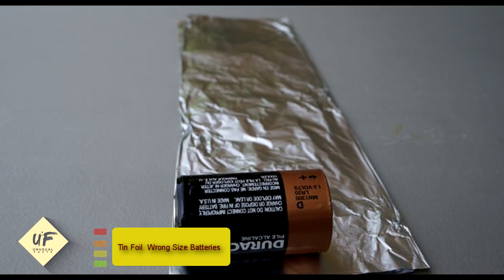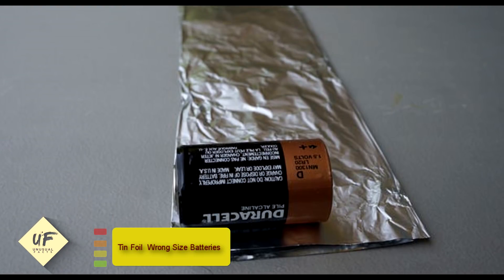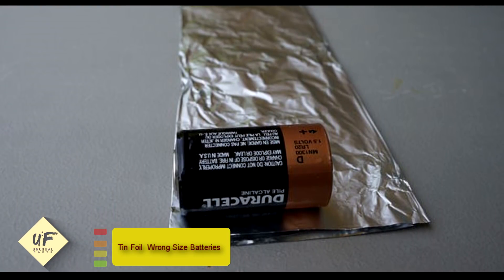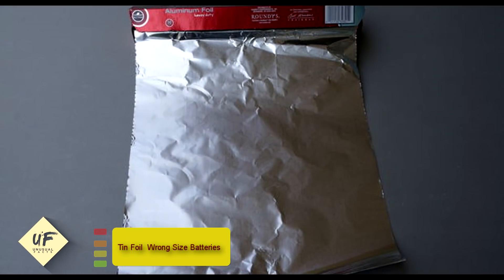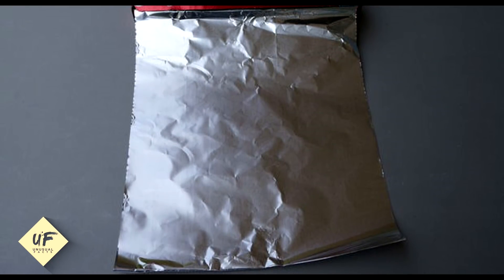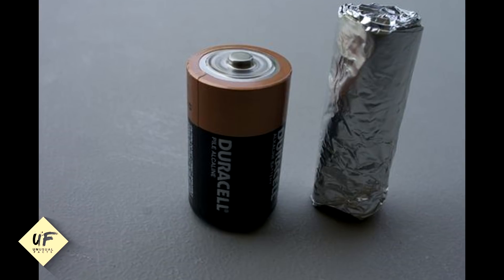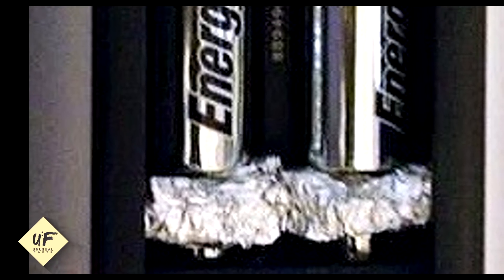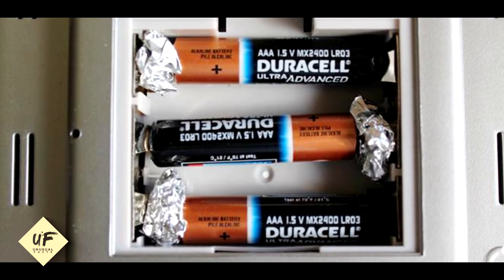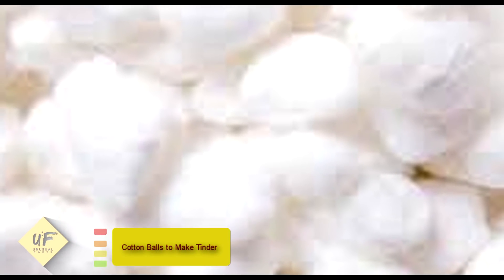Number 8: use tinfoil when you have the wrong size batteries. This one may not be the most useful in a zombie apocalypse unless you have a radio or walkie-talkies, but it's still really cool. If something needs double-A batteries and you only have triple-A, just wad up some tin foil and stick it in the positive end where it connects to your device — and voilà. Next time you can't find the right size batteries, reach for the tin foil.